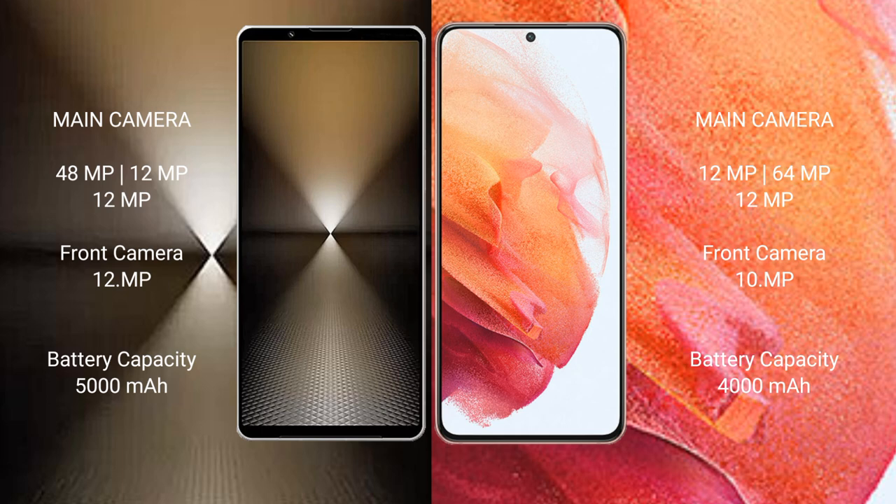Sony Xperia 1 Mark 6 features a triple camera setup: 48 megapixel plus 12 megapixel plus 12 megapixel, with a 12-megapixel front camera. Samsung Galaxy S21 also features a triple camera setup: 12 megapixel plus 64 megapixel plus 12 megapixel, with a 10-megapixel front camera. Sony Xperia 1 Mark 6 has a 5000mAh battery with 30-watt fast charging support.